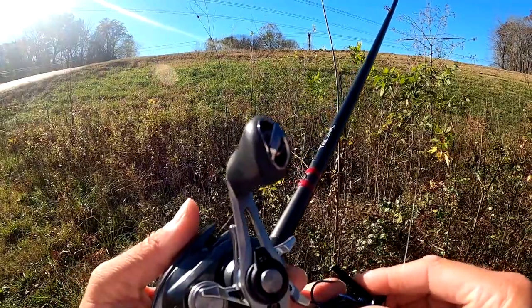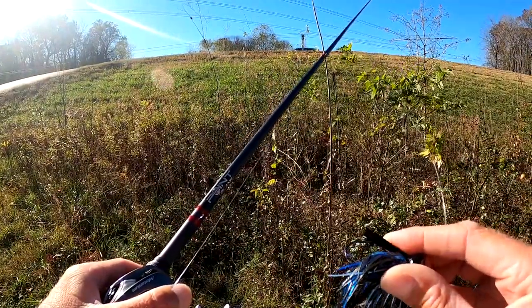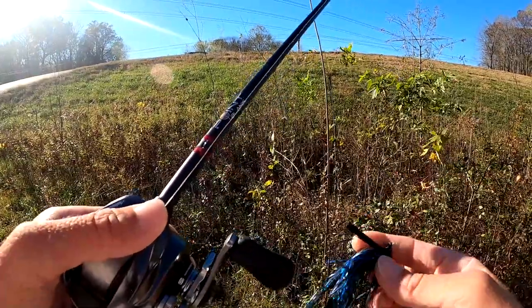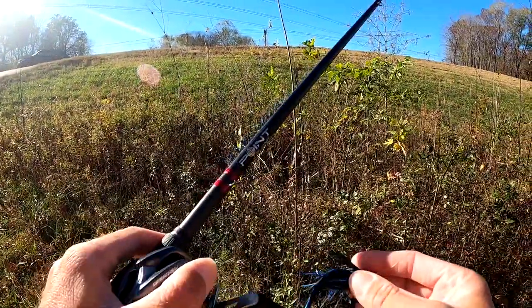Very stiff weed guard, but it's really close to the hook point — that's gonna make it very weedless. When you set the hook you don't have to bend it very far, but it is a pretty stout weed guard. That's what I wanted because I plan on flipping this jig, skipping this jig, throwing it in open water. Around a floating dock or something you can just cut some of the weed guard out if you need to.